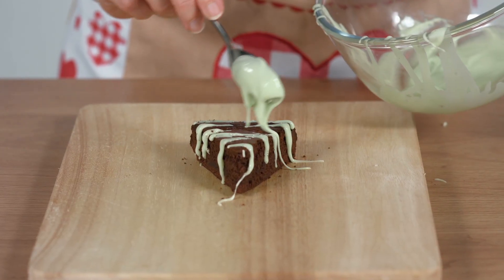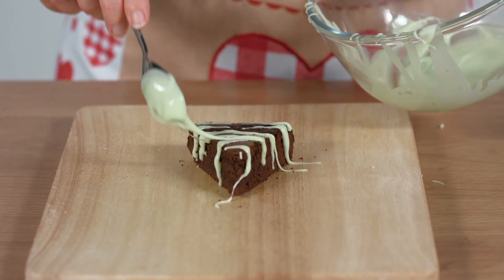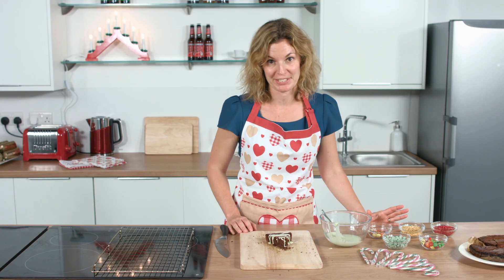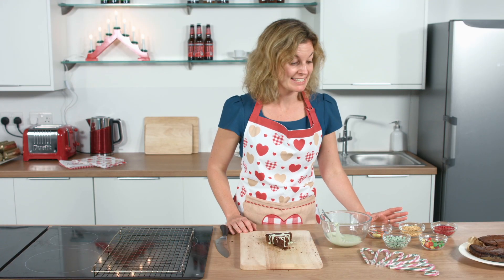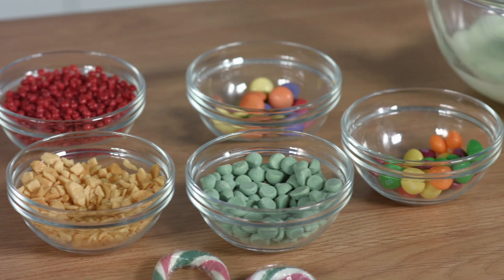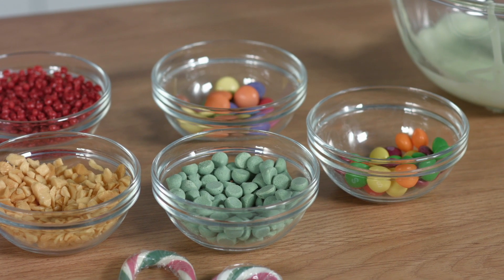I've got a single slice here of the chocolate brownie cake. First of all, we're going to make the branches. I've used some icing sugar mixed with a tiny bit of water and a little bit of green food coloring. I've got loads of great decorations here — lots of Skittles, Maoams, fudge pieces, honeycomb, and Smarties. This is where you can be as creative as you like — it's time to let your imagination go wild.